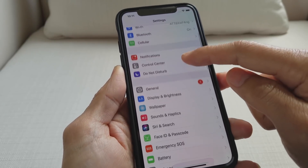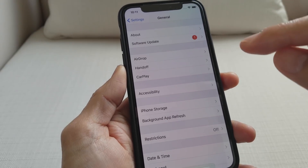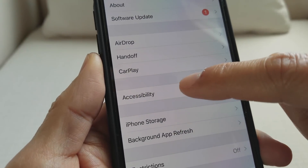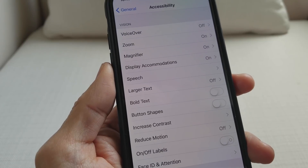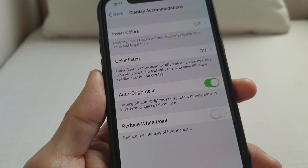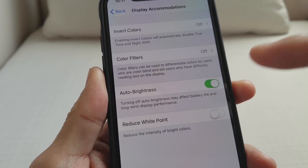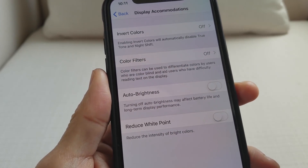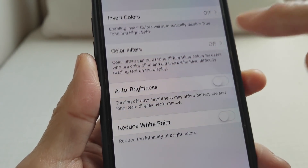Then you want to go into General, and from there select Accessibility. Right here you want to go into Display Accommodations. You can turn Auto Brightness on or off so you can adjust it yourself instead of letting your iPhone X adjust it for you.